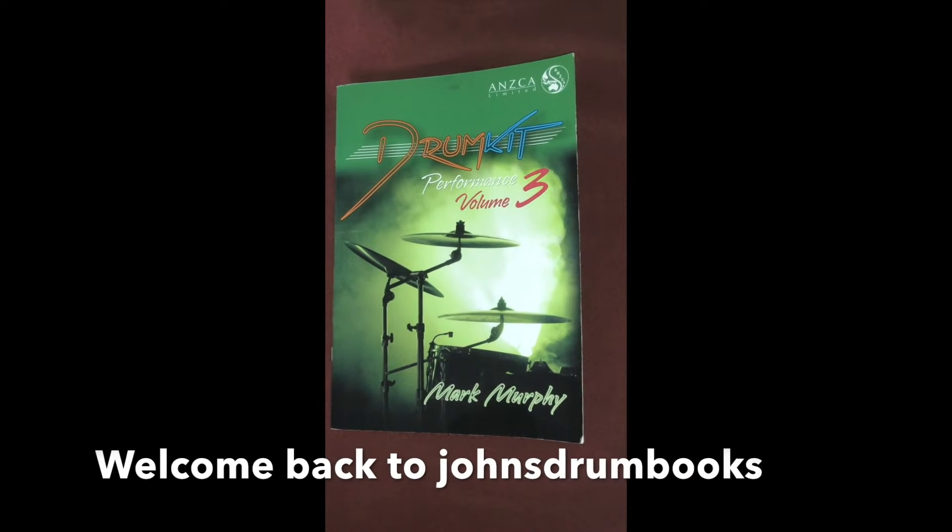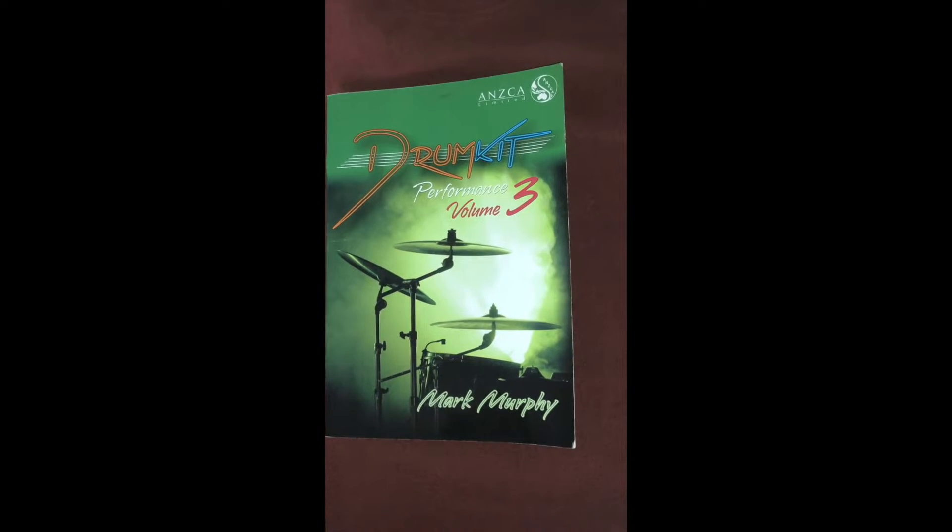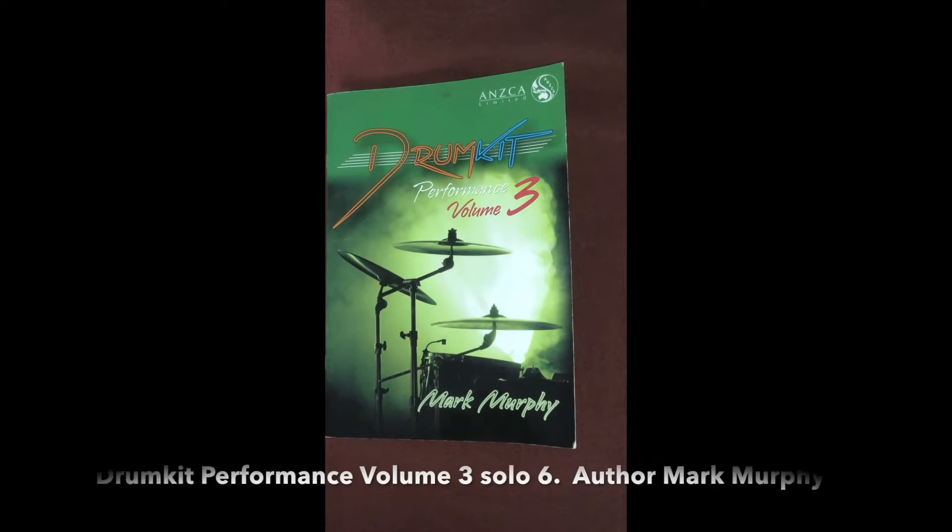Hi, welcome back to John's Drum Books. Today I'm going to play Solo 6 from Drum Kit Performance Vol. 3, written by Mark Murphy.